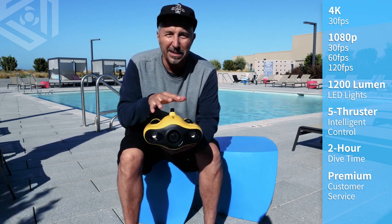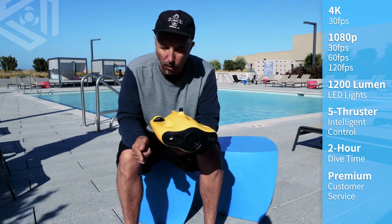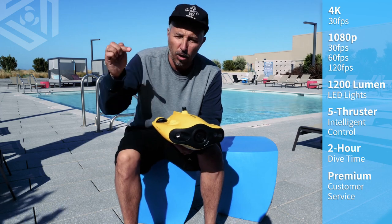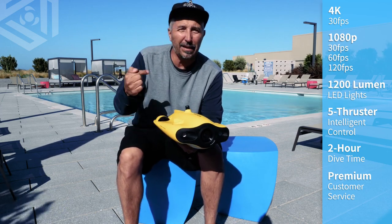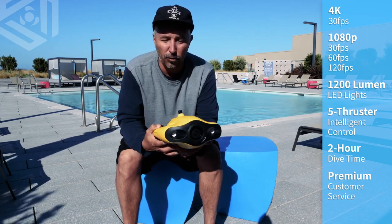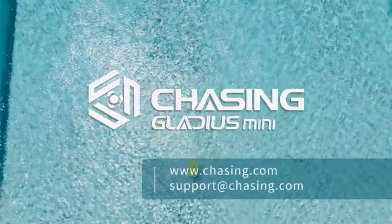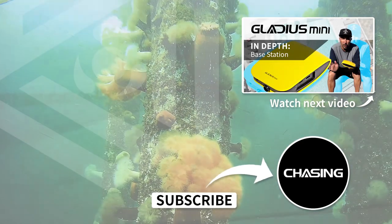So for now, that's the Mini, its body, and its components. Make sure to subscribe to our channel so you can see more videos more often. Also comment below if you have questions — I will answer those. And if you really like this, please hit the thumbs up button. Until next time, this is Craig with Chasing. Thank you for watching, and we'll catch you next time.